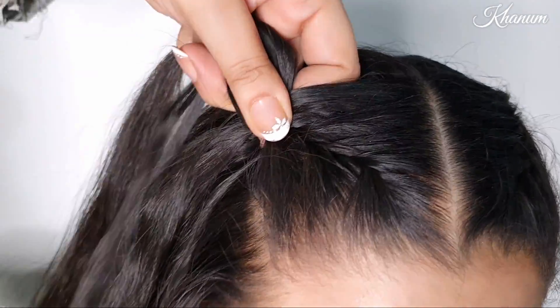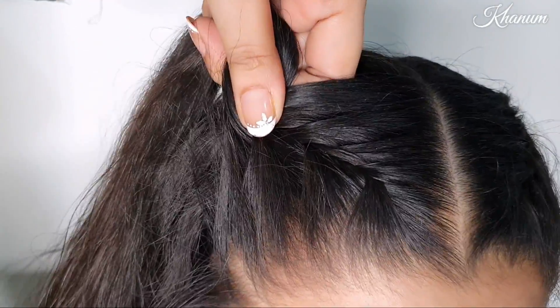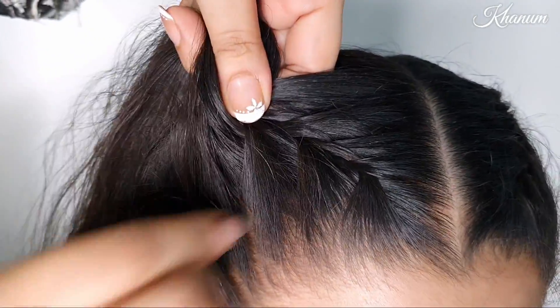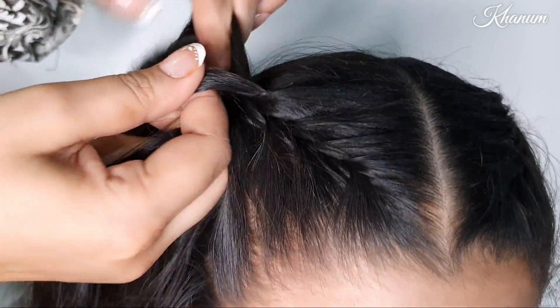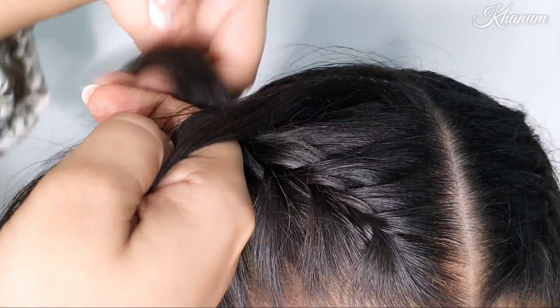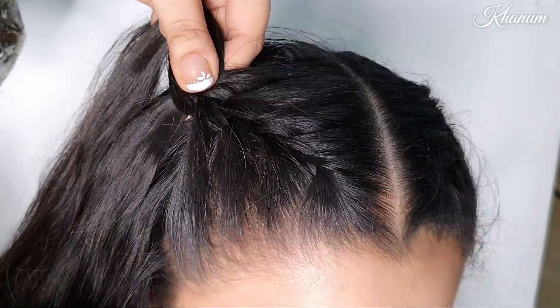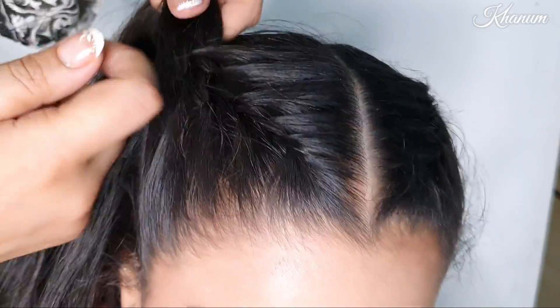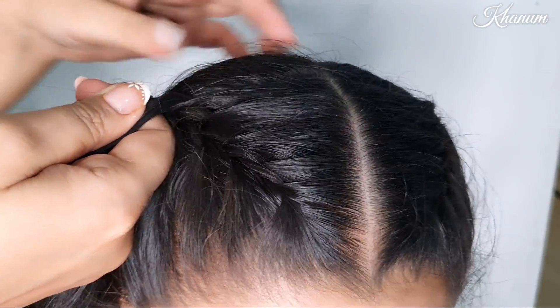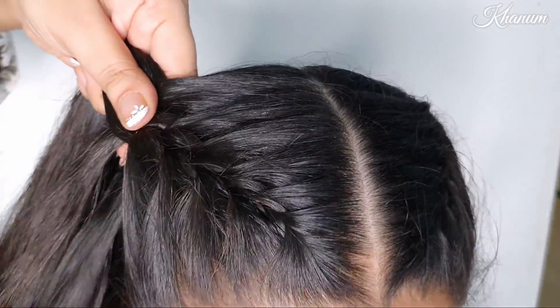You can see how many sections I am adding with each hair strand — they will twist and become a French braid. This style goes to the back of the head. Especially in the summer season, when we have to go out, this hairstyle is very good.